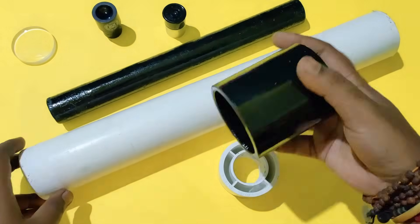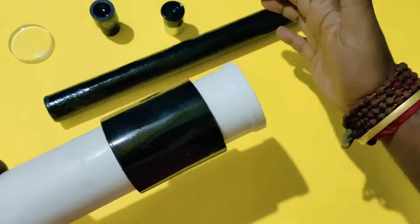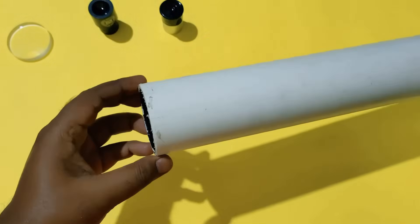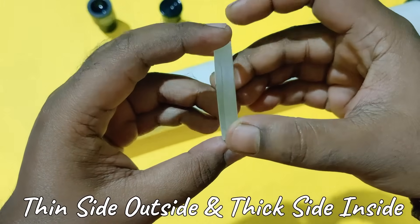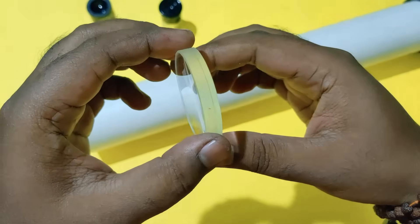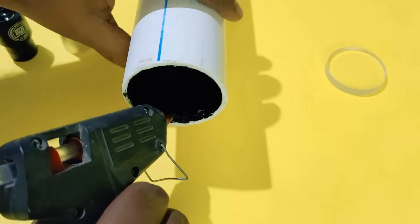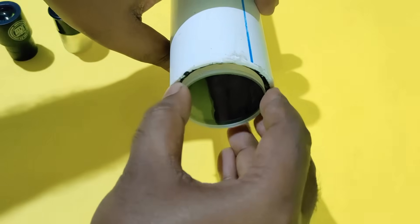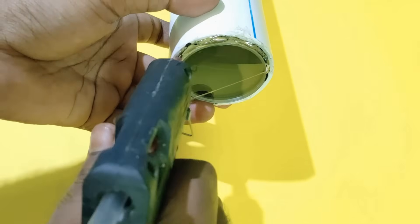Once the painting is dried, start assembling the pieces — it will fit nicely. Keep in mind that for this lens, the thin part will be on the outside and the thick part will be on the inside. While sticking this lens, I'm using hot glue. Before sticking, wipe the lens with a soft cotton cloth gently — you don't want to leave a mark on the lens.